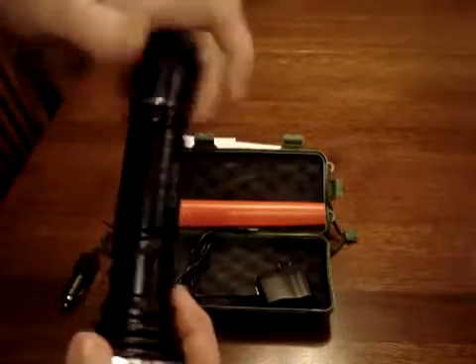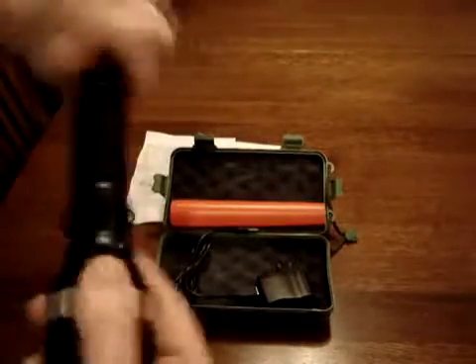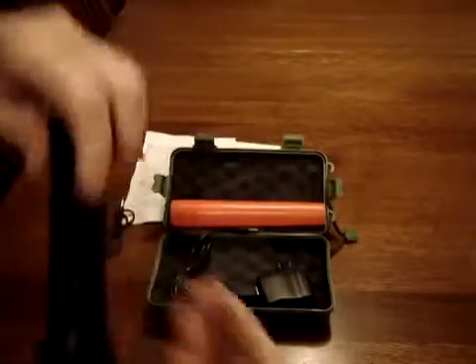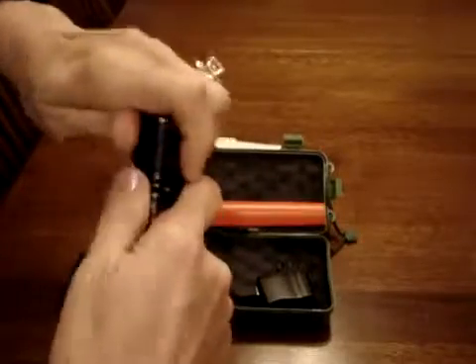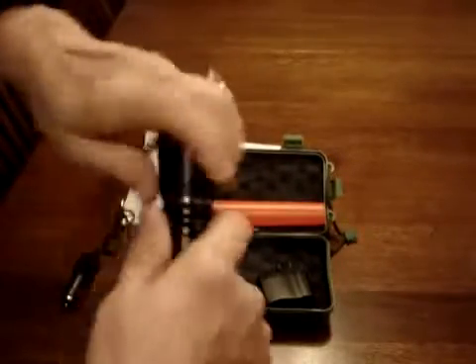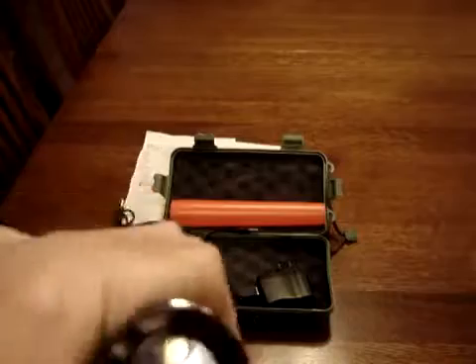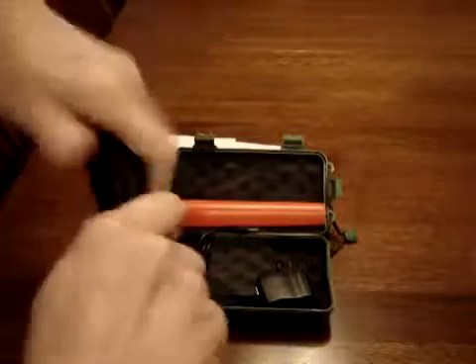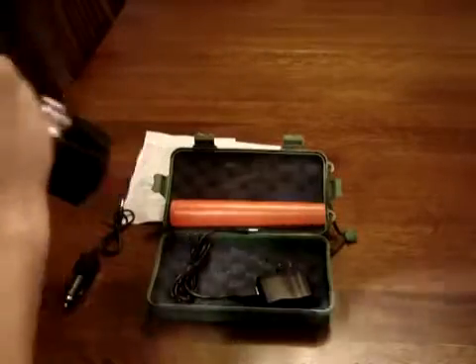You have to line up the threads. The switch for this flashlight is here. Let's see if I got it right. Nope, I didn't. So I just undo it again — unthread it, take the battery out, flip it around. There we go! I can see already that this works.